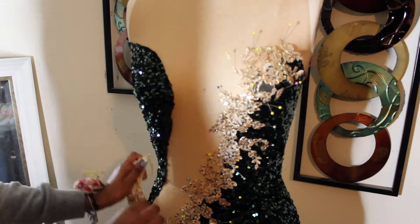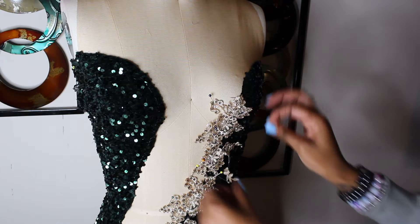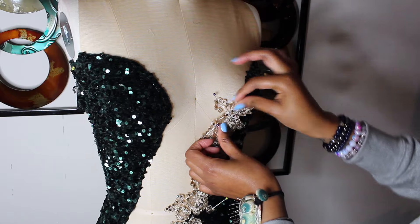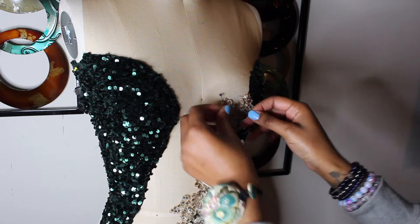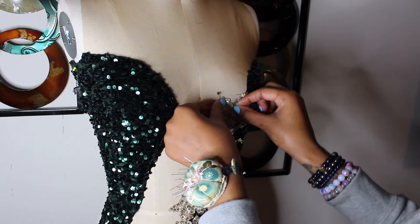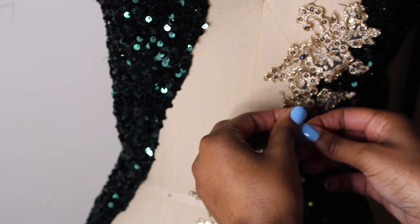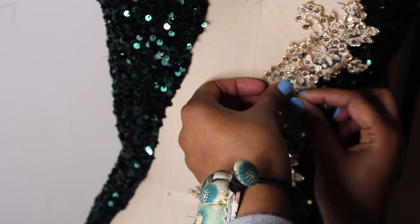I already have the ones on the right pinned, so I'm going to use these little flathead pins so I can sew them on my sewing machine — I didn't want to break needles with the big pins. I'm taking out the larger pins and putting the flat ones in, going through the appliques, through the mesh, back through the mesh, through the appliques, through the sequins — through all those layers — so it stays in place for the machine.